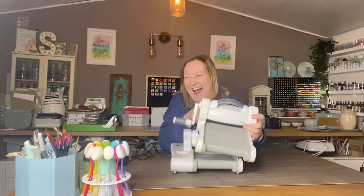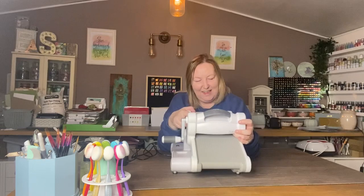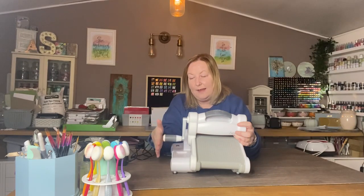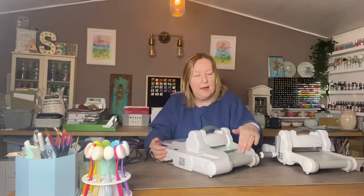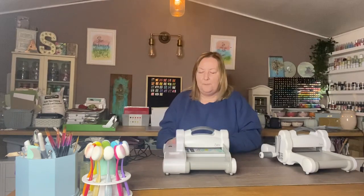The next thing to mention is the size. Looking at the two of them next to each other you probably think this looks a lot bigger than the standard Big Shot, but as you can see it's the same size - you've just got this panel on the side where the button for the electric is, and the motor is in that section. My handle on the manual actually extends further out than that, so in terms of desk space this is taking up slightly less. The other difference is that this has got these wings on the side to help the plates guide through, which is quite handy because it means your plates are always going to be straight.